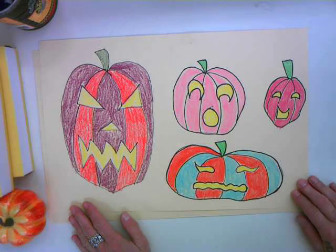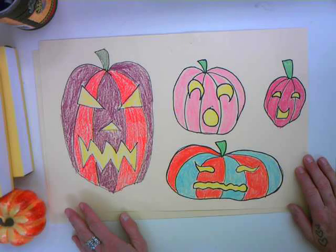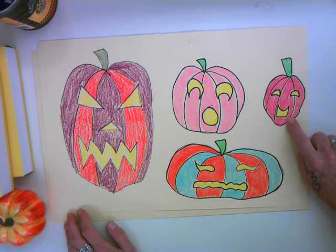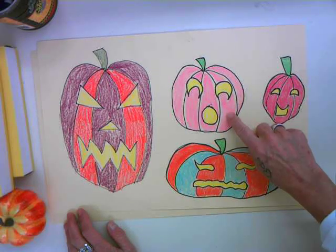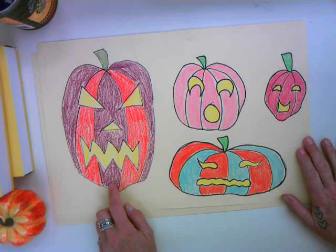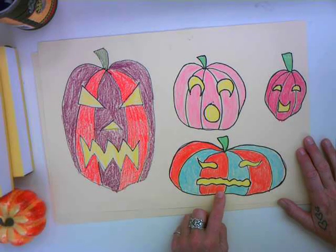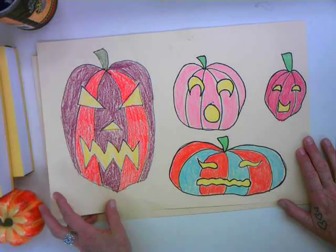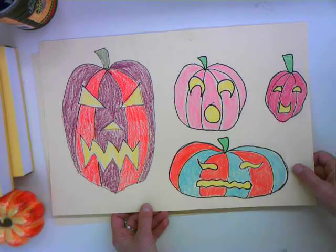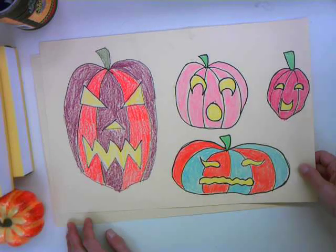I've drawn some pumpkins here, so I'm practicing using line and shape to draw different expressions on my pumpkins. I have one here that's just kind of silly and fun. This one is scared — maybe scared of this guy right here. And this one looks like it ate something kind of yucky, maybe the poison apple or something. So before we get to creating this kind of thing, let's look at how we can draw pumpkins to make them look really real.